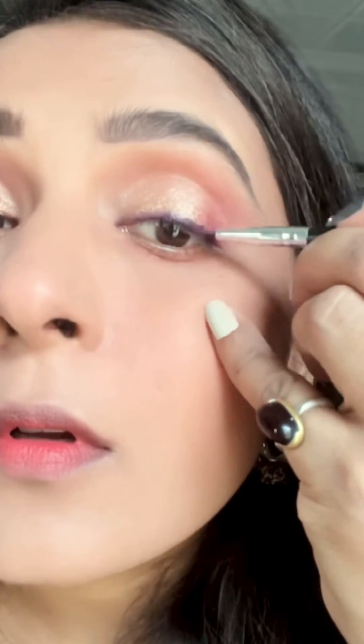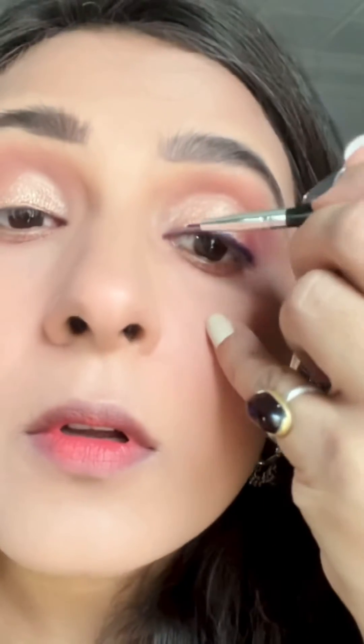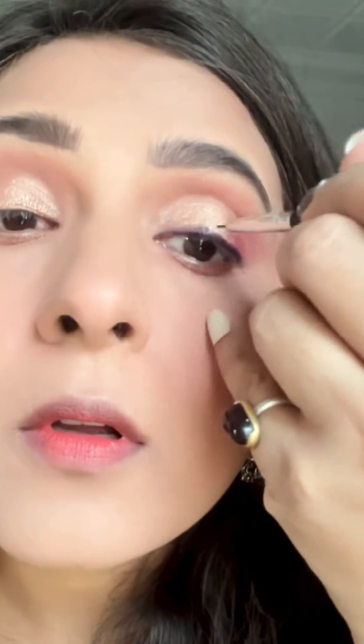Then I am using the same palette with a purple shade, and I am applying eyeliner with black or brown — whichever you want. Now I am applying it to the half upper lash line and lower lash line.